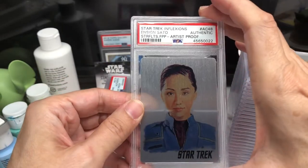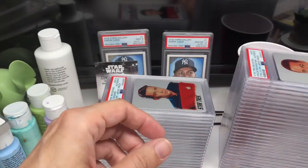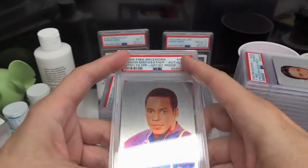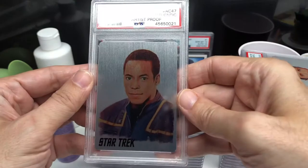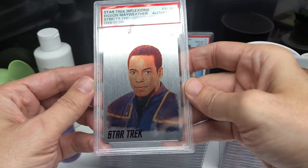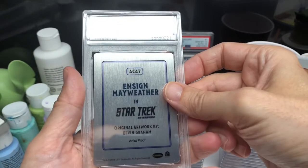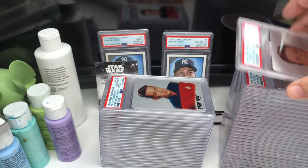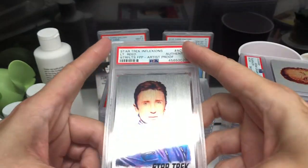I got to do 49 paintings for the set. They were supposed to be 50 but one of the other actors wanted a lot of changes made and we just ran out of time, so we did 49 cards instead. There's the back of them. I'll be doing some more that'll be coming out later this year.